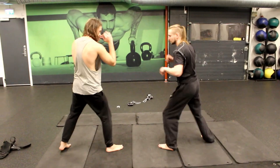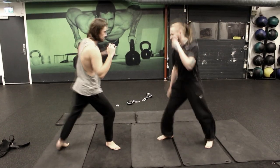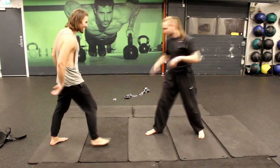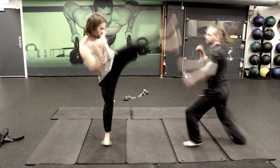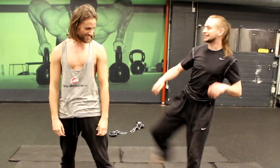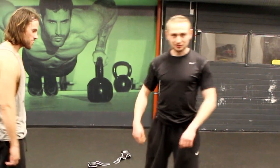Yeah, I'm going to try it. It's really hard. I was about to kick your back, but I got a little bit too high. But this was the easy way how to make a counter for a roundhouse kick.